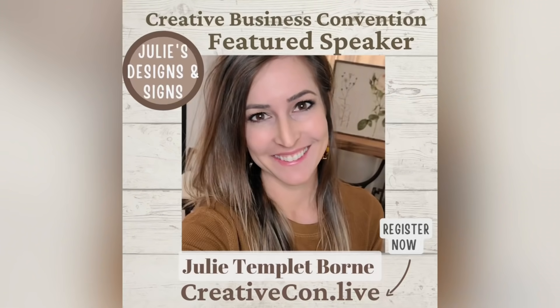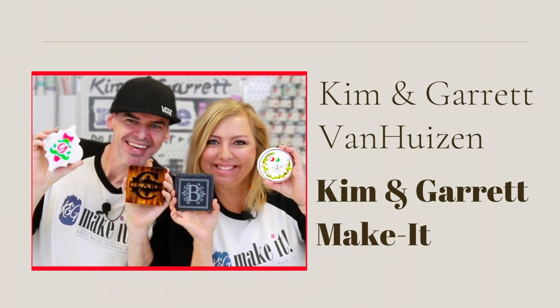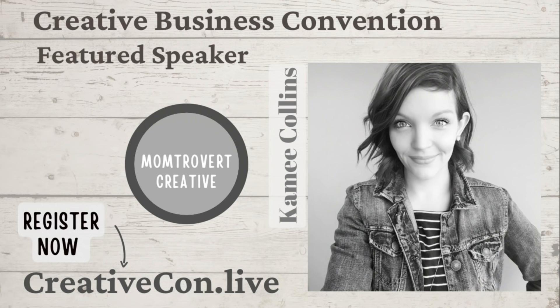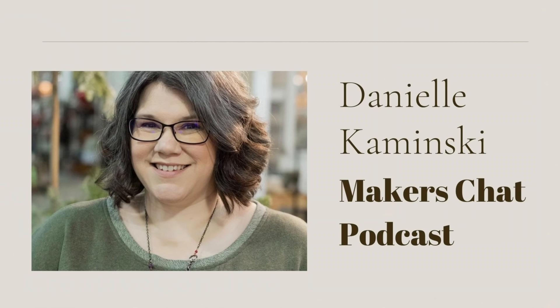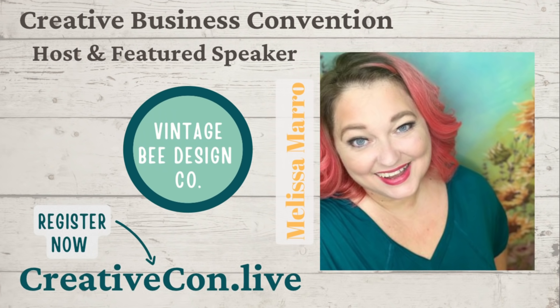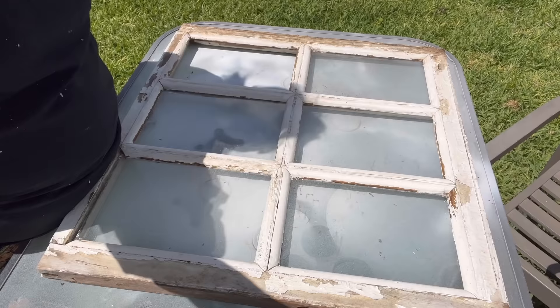Can you believe it is already mid-April and June is just around the corner? I want to take this moment to remind you of creativecon.live — it is a live event we are doing here in Jacksonville, Florida that is going to be a creative business convention. We are going to teach you how to build your business with some amazing speakers. It's something you don't want to miss, so go to creativecon.live, check out the event, the speakers, the subjects, and book your ticket there. Moving on to our next project.